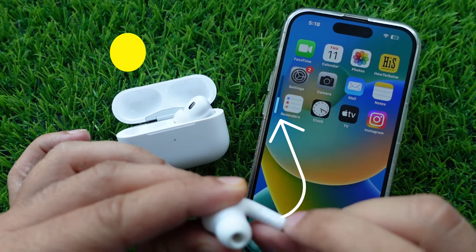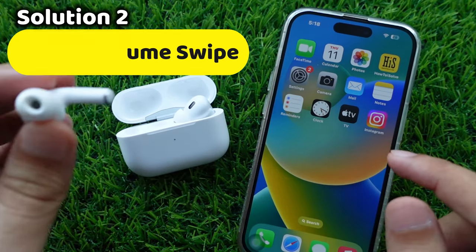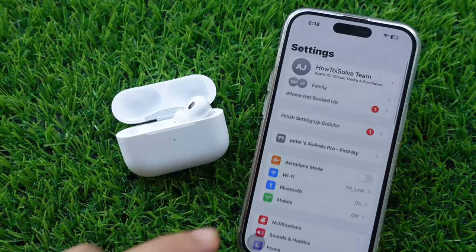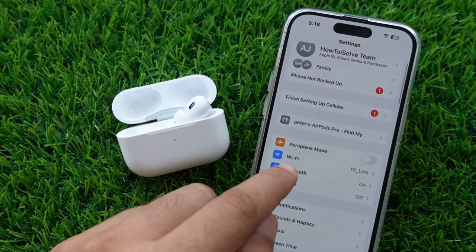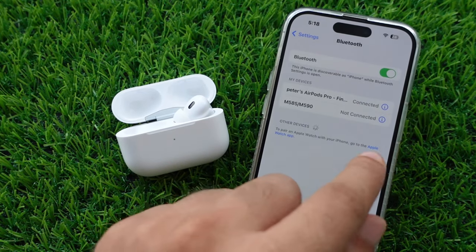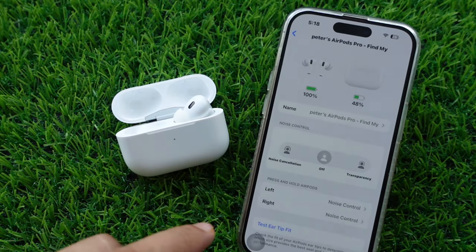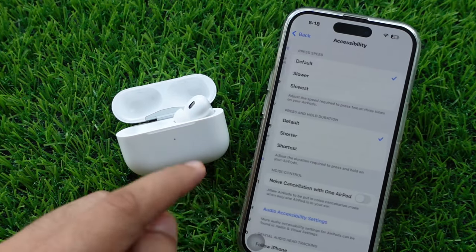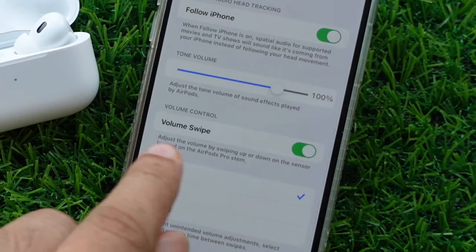Another solution is to check the volume control settings. First, make sure your AirPods Pro is connected. Then go to the Settings app on your iPhone and scroll down to click on the Bluetooth option. Click on the 'i' button next to your connected AirPods name, scroll down, and click on the Accessibility option. Finally, check if the volume swipe toggle is turned on in the volume control.